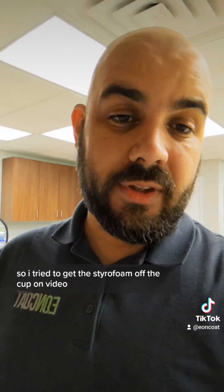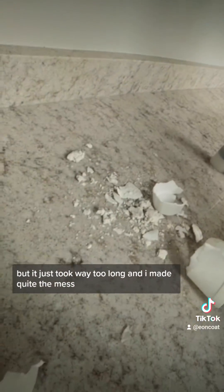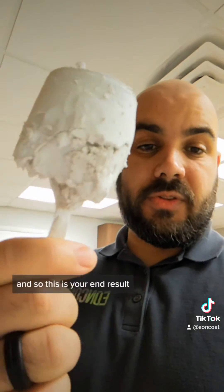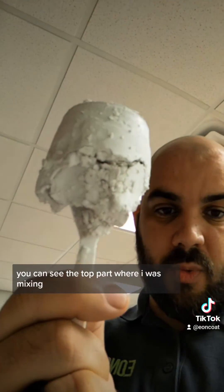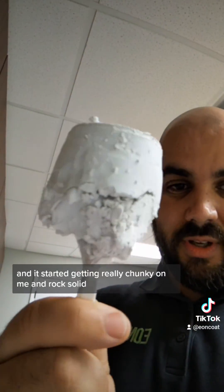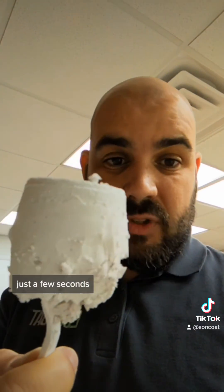I tried to get the styrofoam off the cup on video but it just took way too long and I made quite the mess. So this is your end result — the spoon is in there. You can see the top part where I was mixing got really chunky and rock solid in just a few seconds.